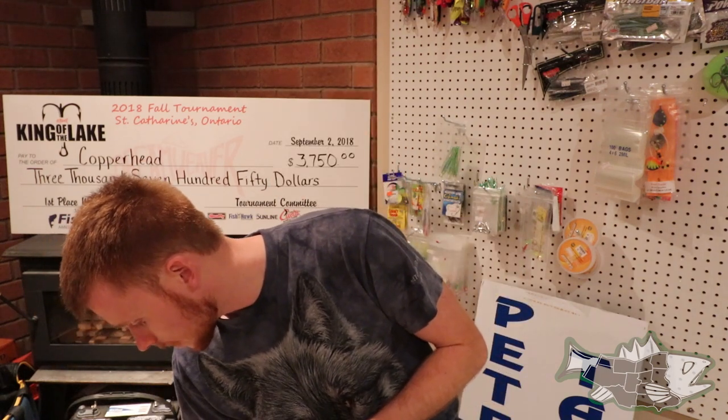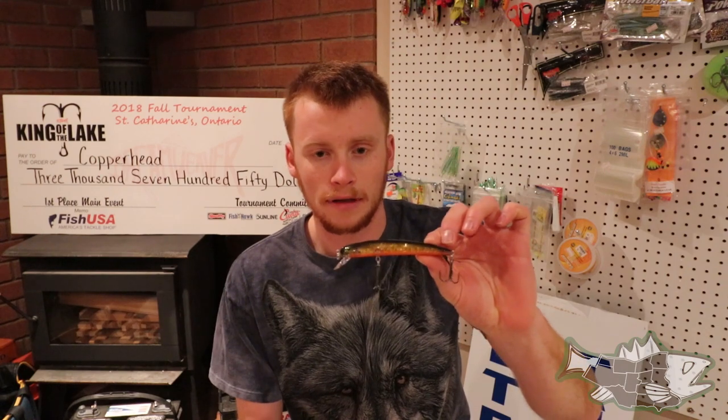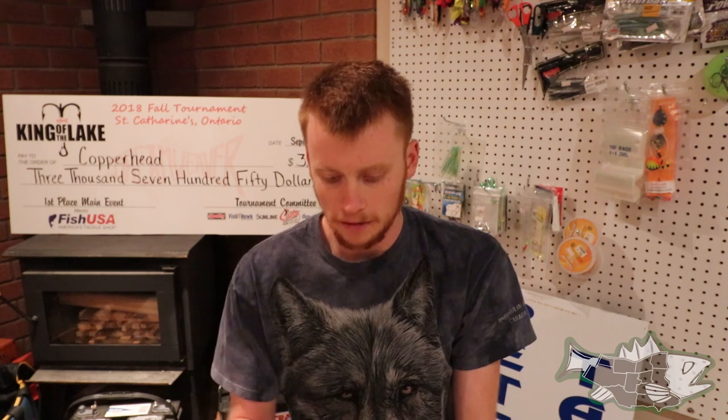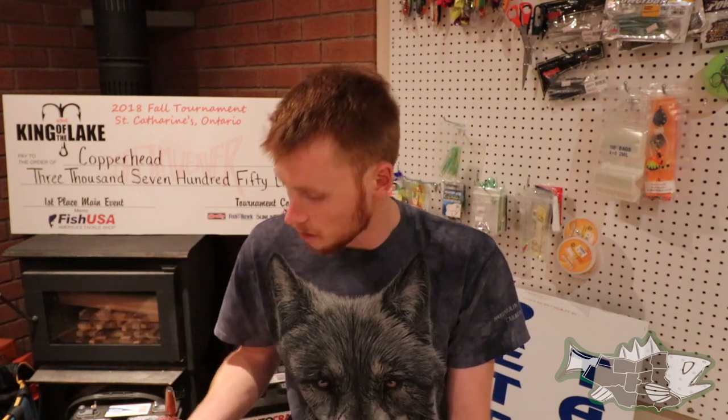Another bait that I really like is a Bay Rat — it's sort of like a bomber. It doesn't do much in the water; it has a very tight, subtle wobble. Just flat-lining them behind boards, experimenting with how far back behind the board that we're running them. They're very, very effective. This color here — sort of the orange on the bottom and the black on top — was good in clear water and also some of the muddier water that we fished.